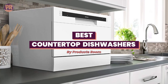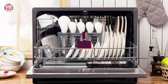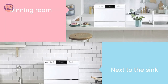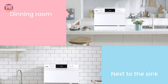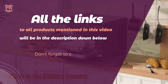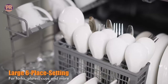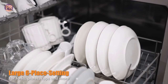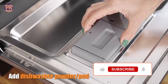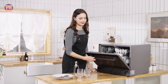Welcome to Products Room. Just because you don't have the space or money for a built-in dishwasher doesn't mean you have to wash all of your dishes by hand. Countertop dishwashers are much smaller and more portable appliances that can fit in even the tiniest kitchens, and they're typically a fraction of the price of full-size models. To find the best countertop dishwashers, we spent hours researching various models considering factors such as dimensions, capacity, and energy efficiency.